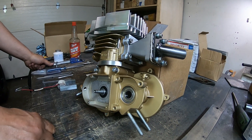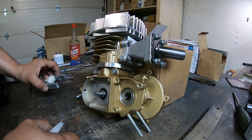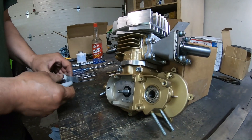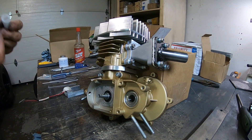Hey guys, today I'm going to talk about the ignition magneto stator coil. The one on the Zeta is quite large — it's a nice setup — so there's a few things I like to do when I set these up.